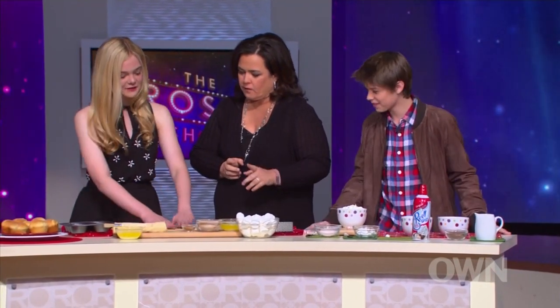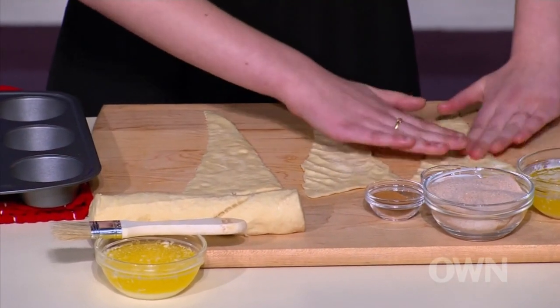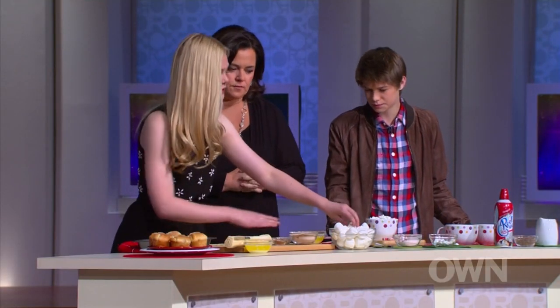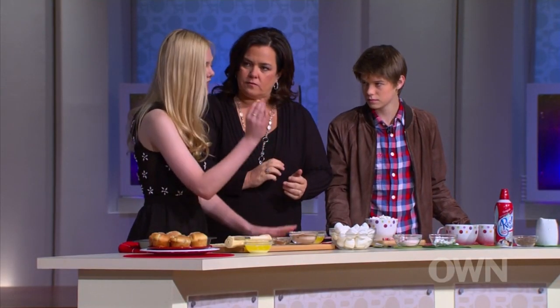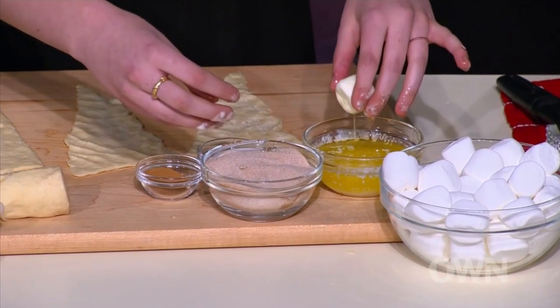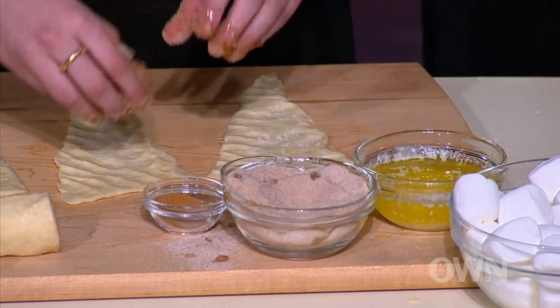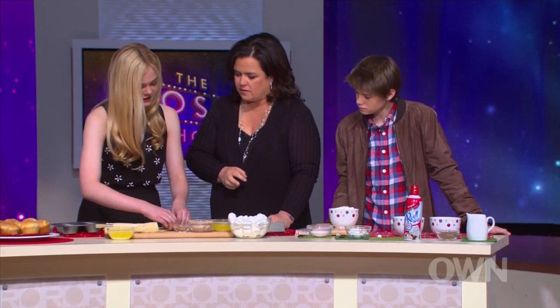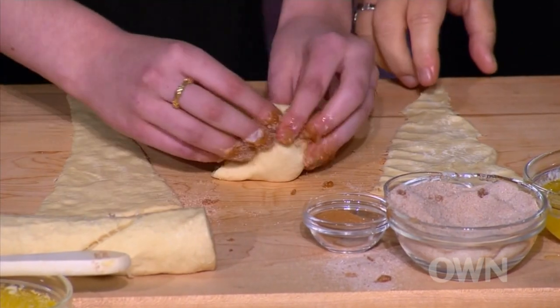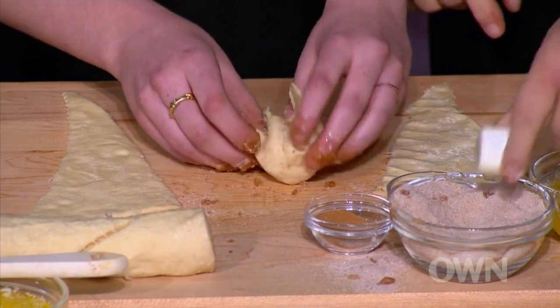So you take the crescent rolls and you have to sort of use your hands and separate them — smush them apart so you have enough room for the marshmallow to go in. Then you take the marshmallow, dip it in melted butter, and you don't really measure how many cups of sugar and cinnamon, but you want to make it until it's sort of a dark brown sand color. Then you put that in the middle of the crescent roll and wrap the crescent roll around the marshmallow, pinching it shut so the marshmallow doesn't ooze out when you bake it.